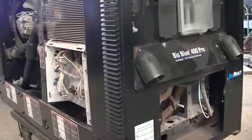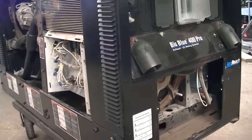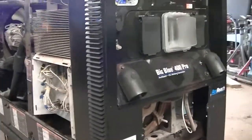What's up guys, this is Adrian with Nortex Welder Equipment Repair, another quick video for you on these Miller welders.